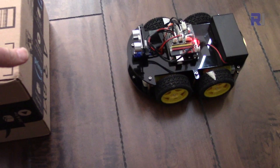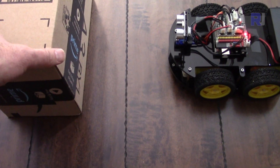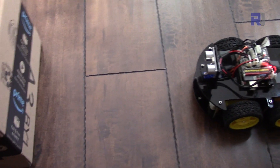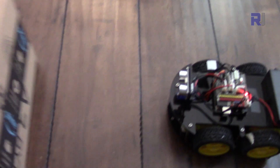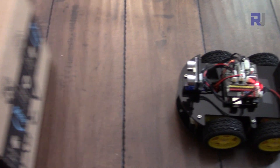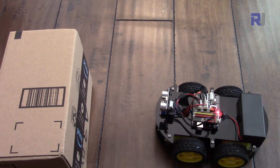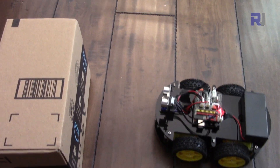So now it stopped — this is about 15 centimeters or so. As you can see, it's responding very well. This is the first step in understanding obstacle avoidance; we will go to more complex levels later.